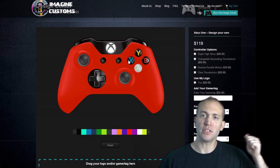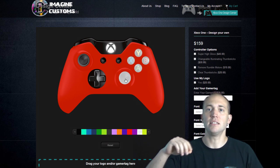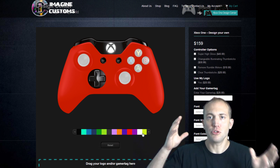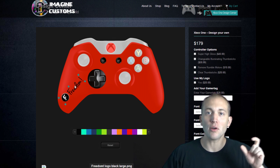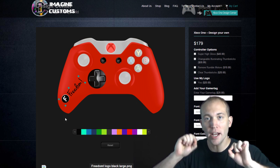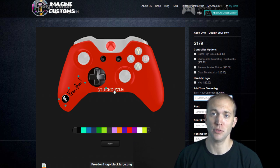As you can see behind me, I'm actually customizing all the different aspects of the controller — the buttons, the bumpers, the triggers, the D-pad, the actual shell of the controller. You can even upload your own logo of your YouTube page and your gamertag right on the controller. That is a feature that is really hard to find out of all custom controller companies.